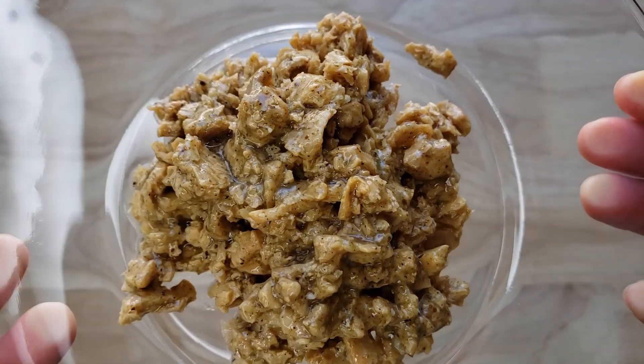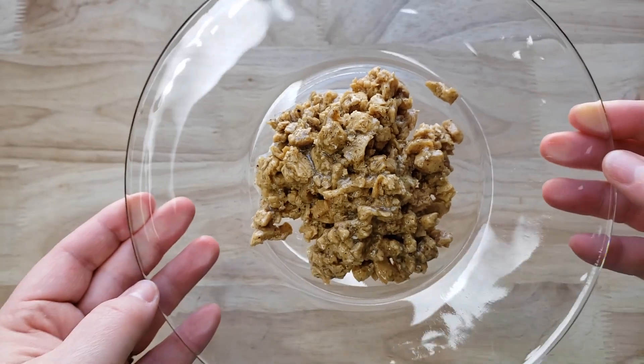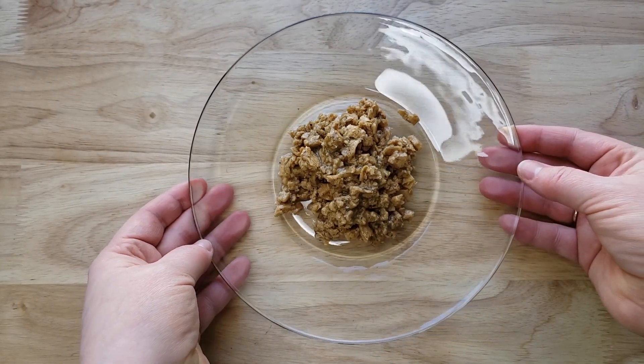This product looks a little bit like dog food, to be honest — it does not look great. But they do have beautiful packaging.